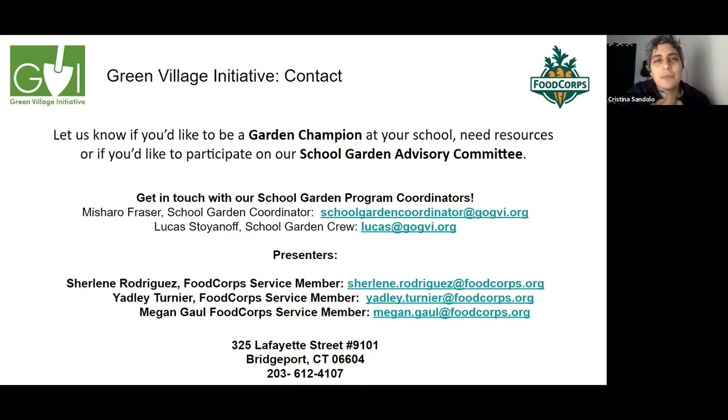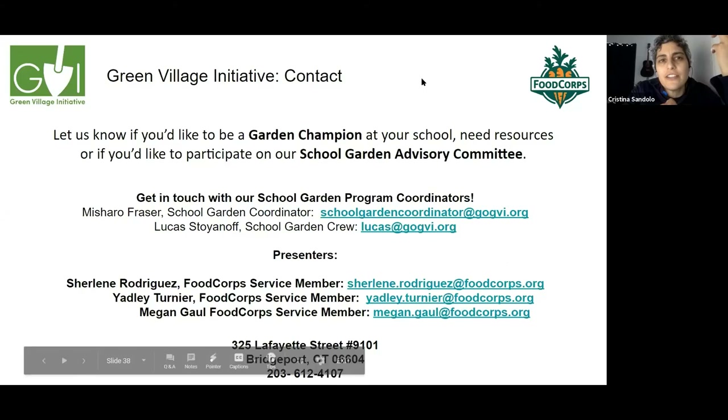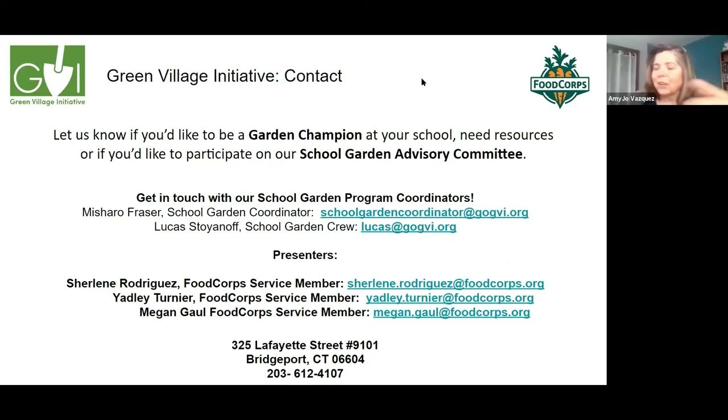The presenter notes they explored giving outside access to the school's intranet — bridgeportedu.net — for food corps members previously but didn't get anywhere. They wonder if administrators might be more flexible given current realities. A suggestion is made: use the existing school garden Teams already established, where teachers or food corps can drop in pre-recorded videos of activities to keep student interest and provide variety.